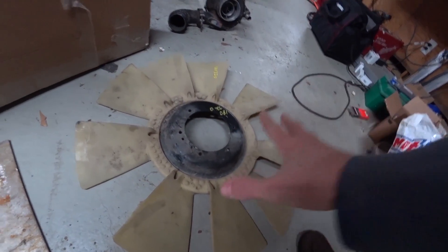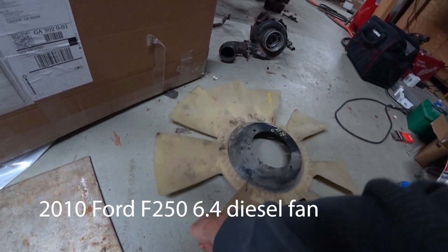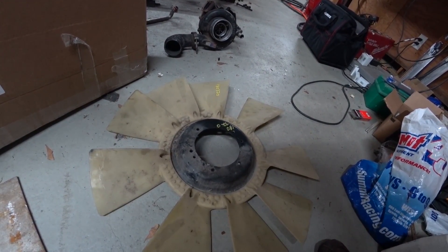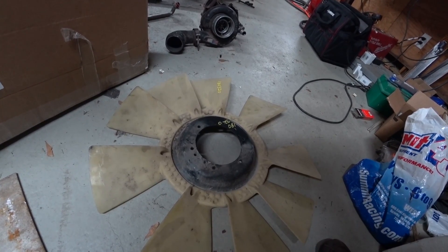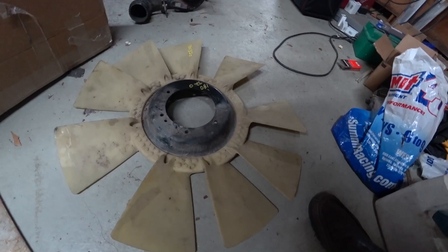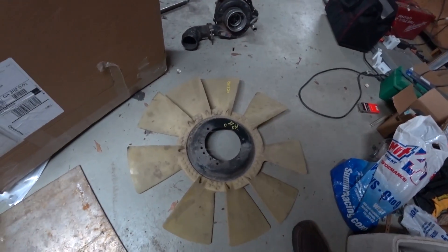The main reason I'm doing this is because this is a much larger fan — it pushes more air and it's lightweight. I've also heard that the steel fans can crack sometimes. I think this is a pretty reliable fan to use. Plus, my shroud fits this fan, so there's all kinds of reasons to do this.